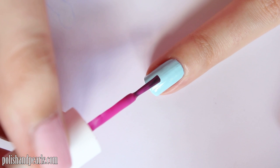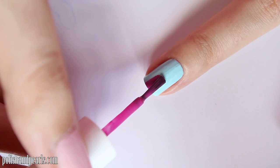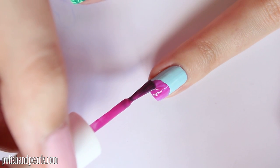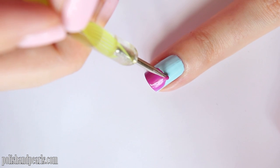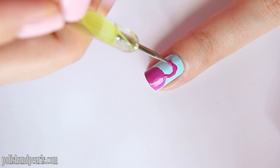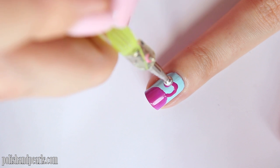For the flamingo, I'm taking my bright fuchsia polish, just dragging it down the nail and into a curved shape. Then I'm going to take a small dotting tool with that same polish and drag it up on an angle, kind of like you're drawing the shape of a heart, and just stop at the tip. Then take a larger dotting tool and make a larger spot for the head and just fill it in to even it out.